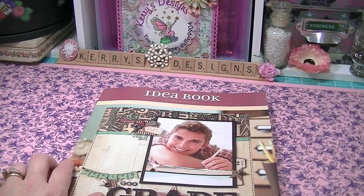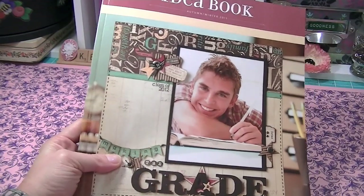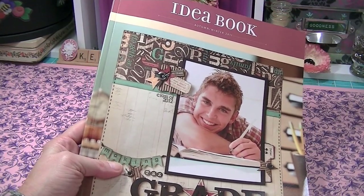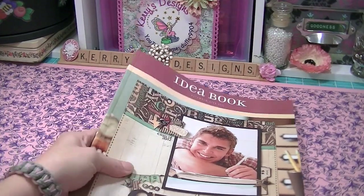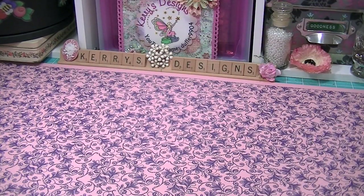The first thing I opened in the box was the idea book for Close to My Heart. Jen does sell Close to My Heart things and I'm in love with this book, so I'm probably going to be ordering some Close to My Heart here awfully soon. Love that — it has lots of good ideas in it.